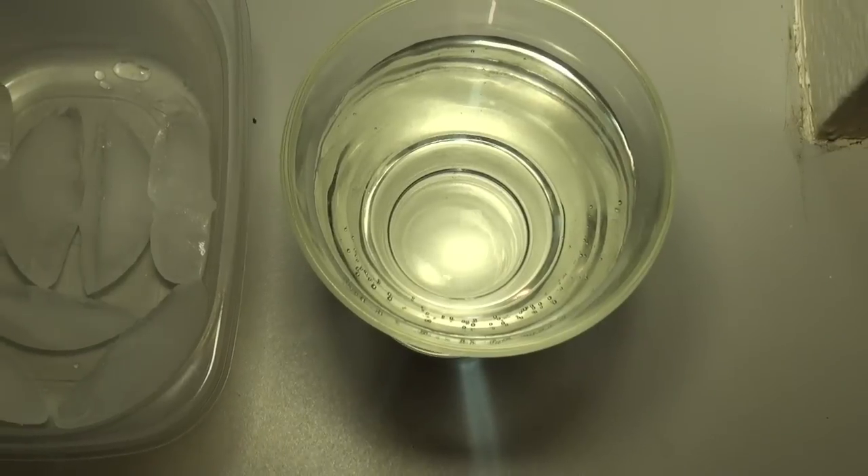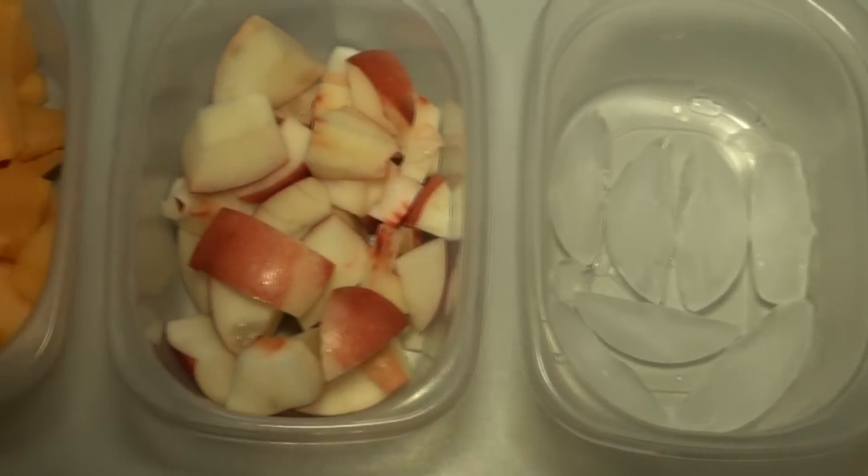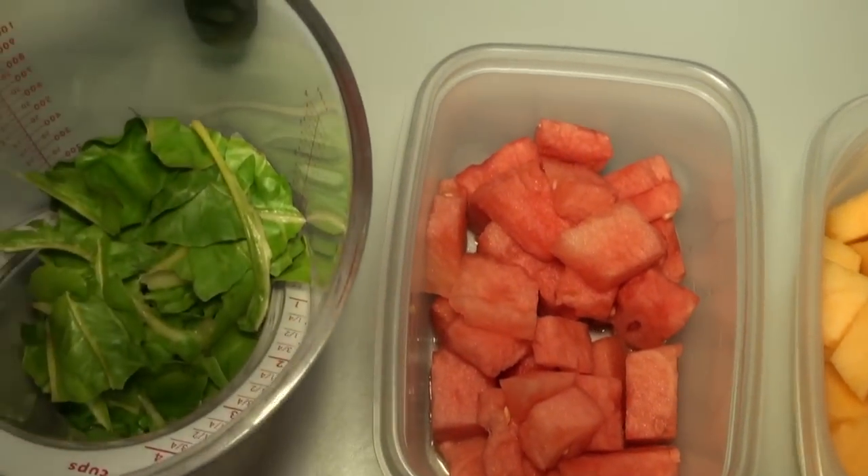Hey, how you doing? This is Ty with greenregiment.com and this is week one of our intermediate smoothie series. Your palate should be pretty accustomed to drinking these delicious green smoothies, but if you haven't completed our beginner smoothie series, make sure you do before starting this intermediate series. Today we're actually going to be making what's called the Locale Smoothie — you'll understand why I called it that. Let's get started.